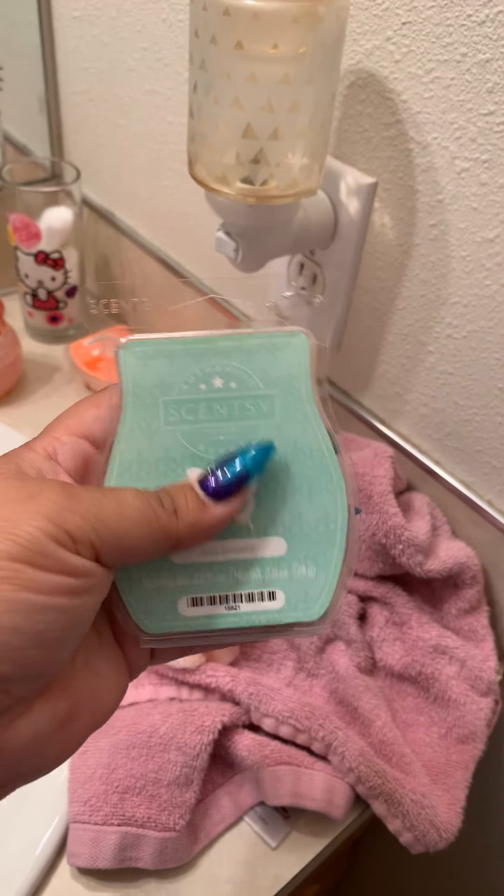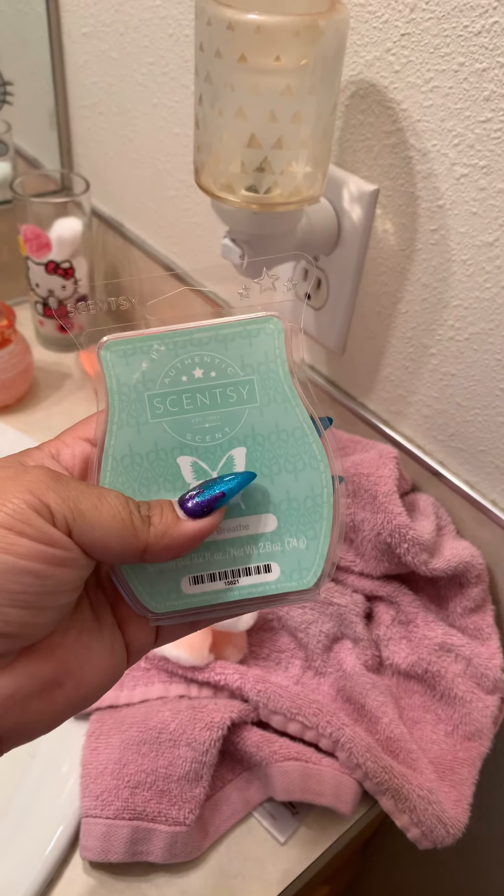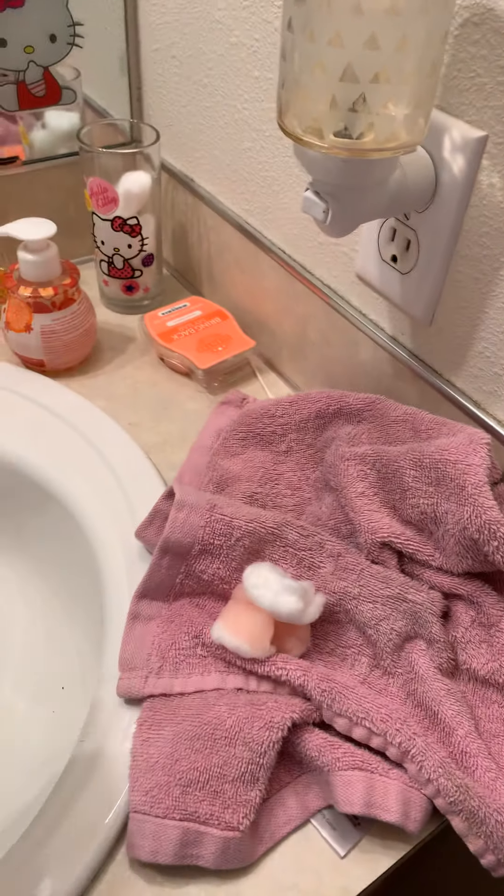So I'll set that down right there — I keep this little cup right there — and then I take an extra cotton ball and just make sure it's all soaked up and good.